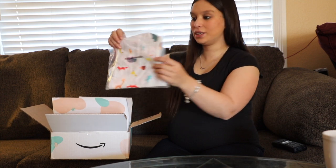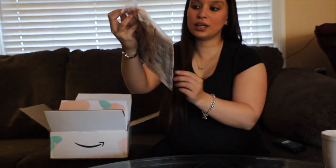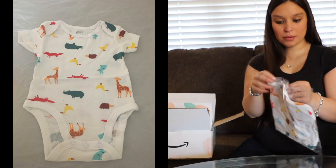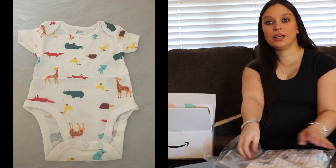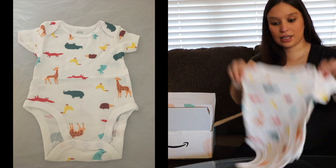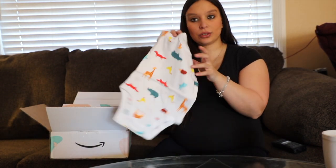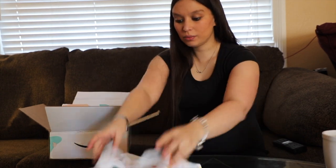So first of all here we have this super cute little onesie. It has little animals on it like a walrus, a hedgehog, a giraffe, and a fox. It's real cute, just a good little onesie for either a girl or a boy. I assume it's probably newborn size, but I'd like to wash this first before the little one comes. Looks like this one is size 3 to 6 months.